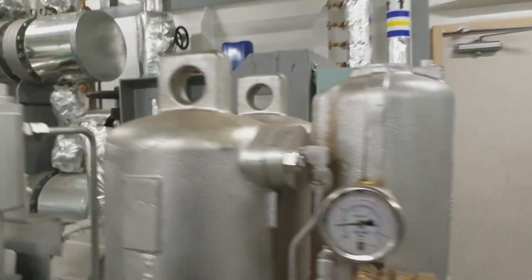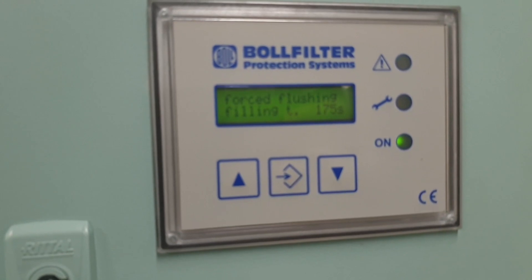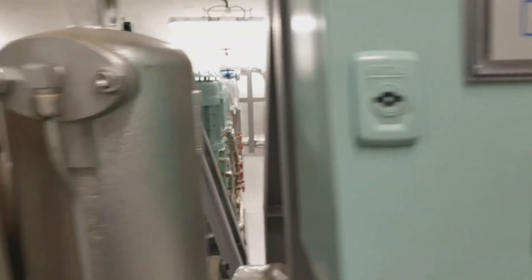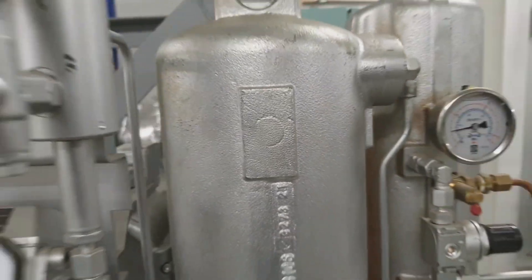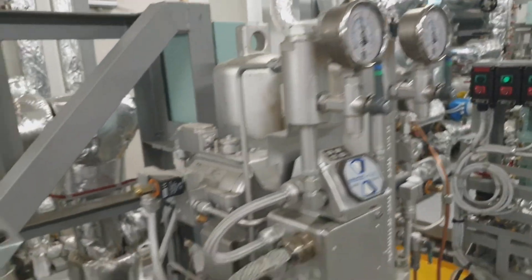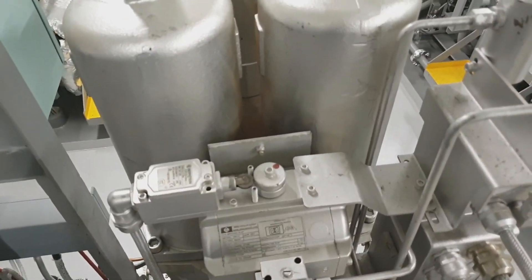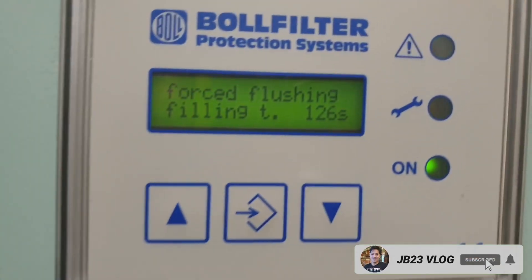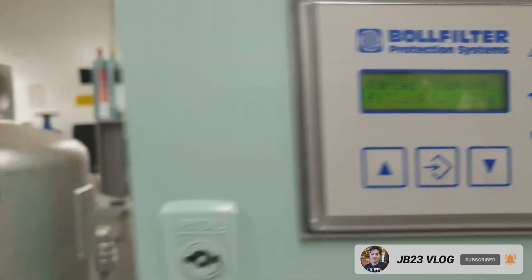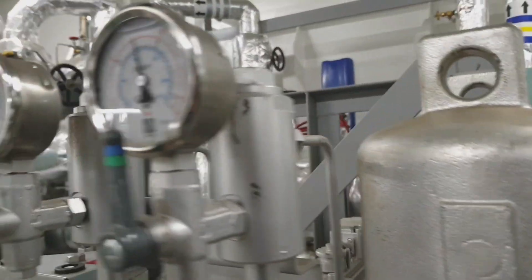You can also check the pressure through the manometer. Here is the control panel and you can manually initiate a backflush through this button. This is the changeover valve to select which chamber is in service and which chamber is on standby. This is the sequence control of the backwashing filter.